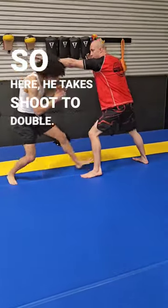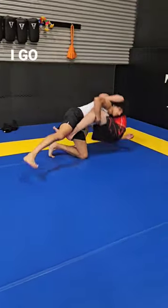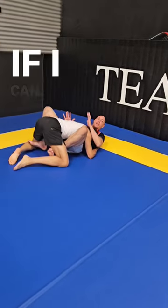So here, he shoots a double, he takes me down. Open mat, I go down, I get my butterflies if I can.